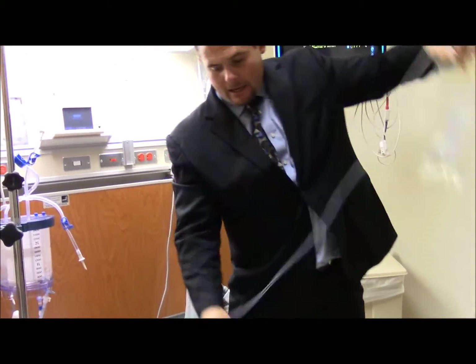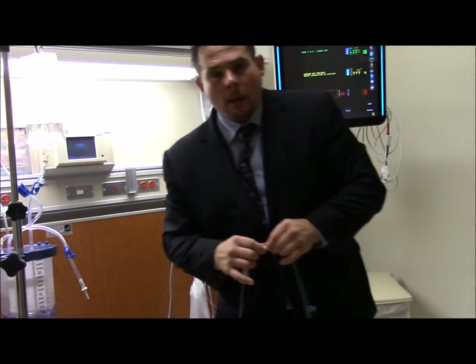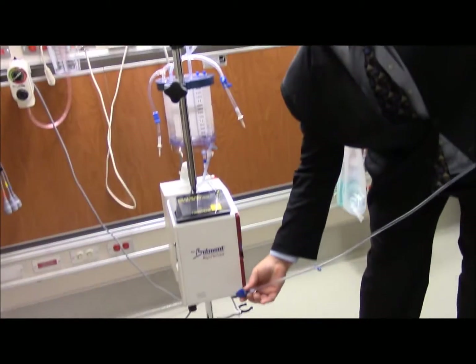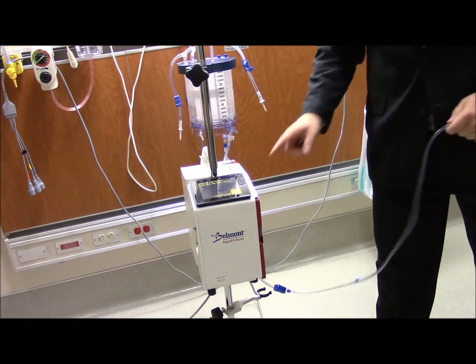Once you connect to that patient, go back and confirm that everything is tightened up. You don't want the 'baptism by Belmont,' so make sure all this is tightened up. Once everything is confirmed and you're into the patient, go ahead and infuse.